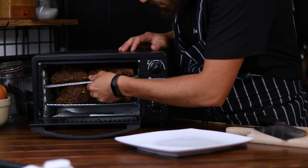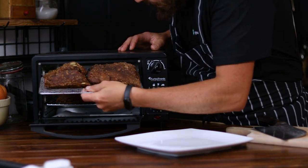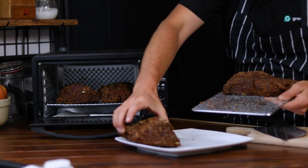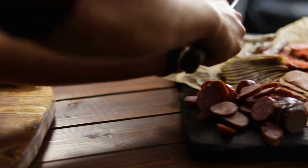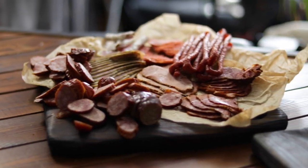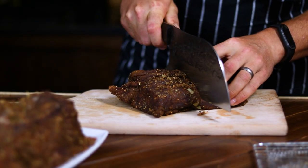Welcome back to the channel friends! As you may know, I love cured, smoked and preserved meats. And sometimes when I desperately crave these delicious charcuterie products, I wish winter would last forever. Crazy, I know.